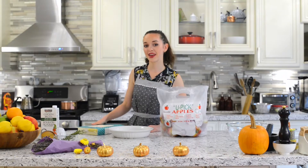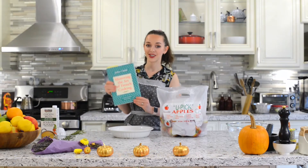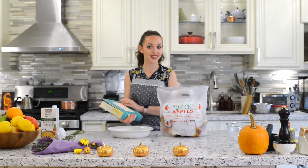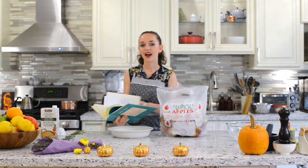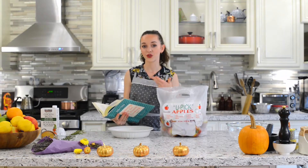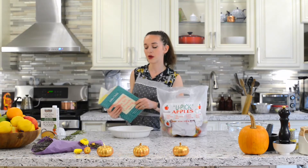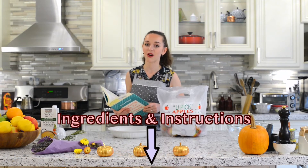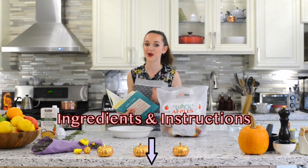For this recipe I'm going to break out Julia Child's Mastering the Art of French Cooking book and we'll turn to page 638 to find this recipe. But to make it easier for you guys, if you don't have this book you should go get one. But if you can't get one, the ingredients and step-by-step instructions are in the description box down below.